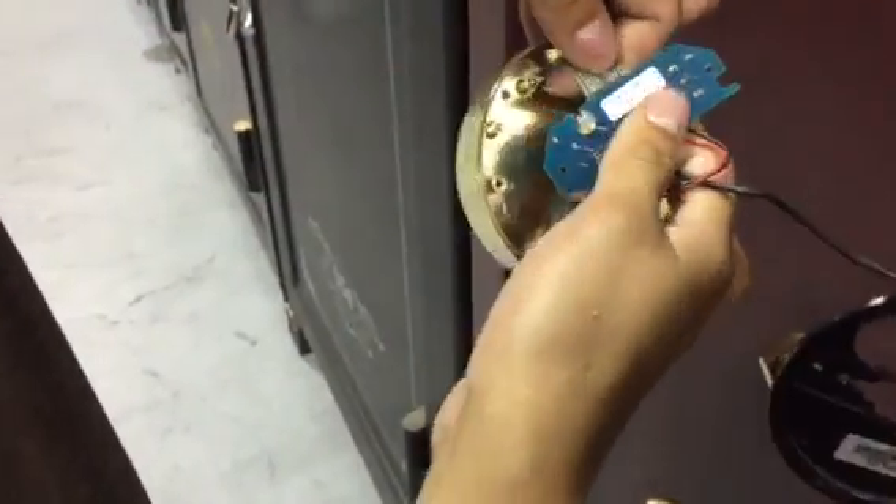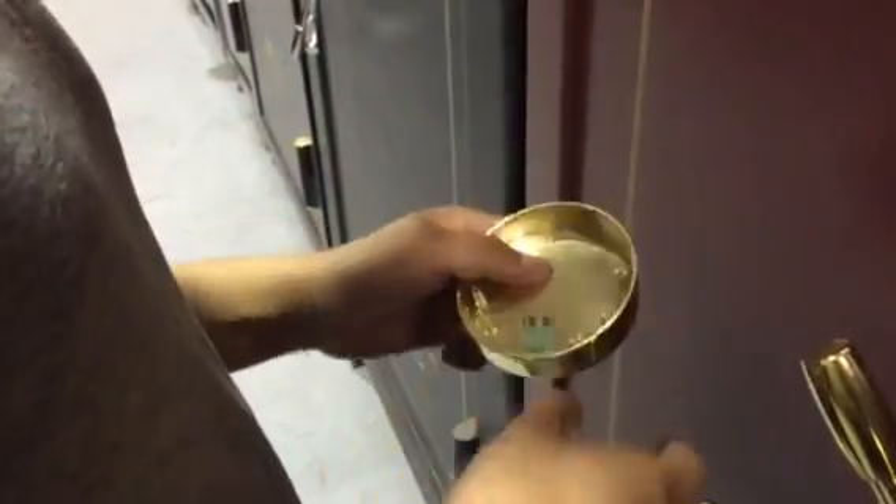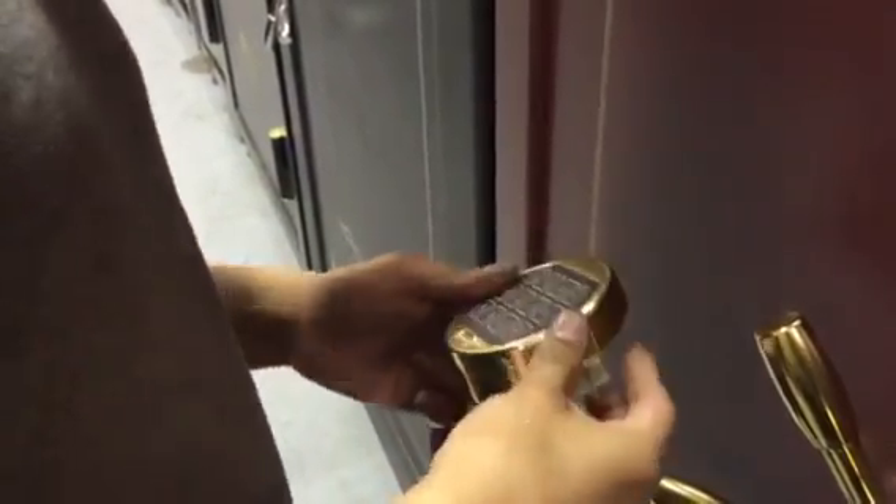Just gently pull it off. You leave it off for about five seconds.